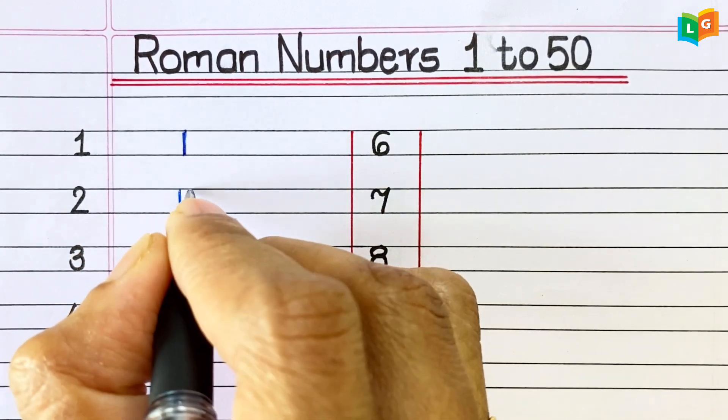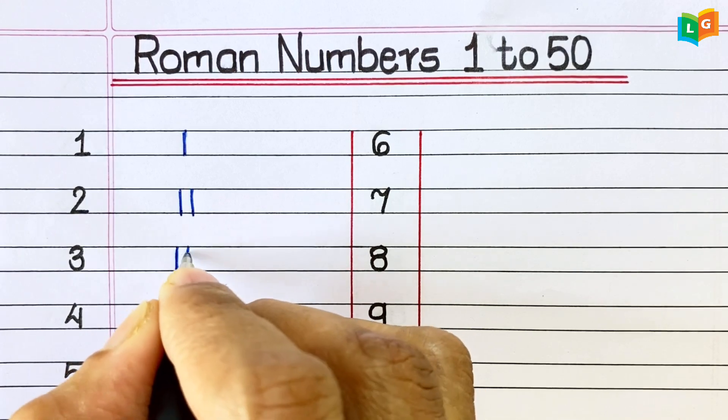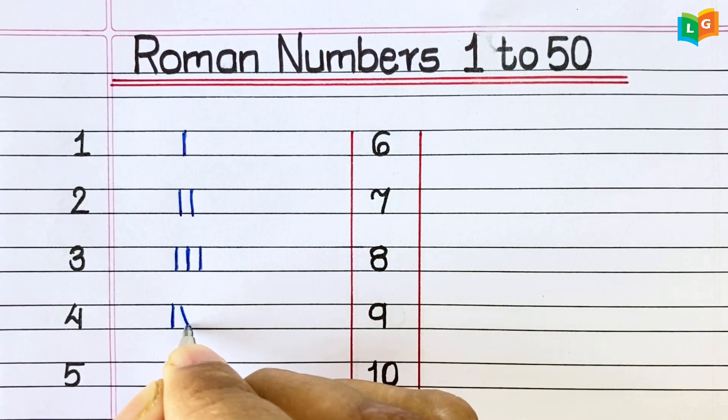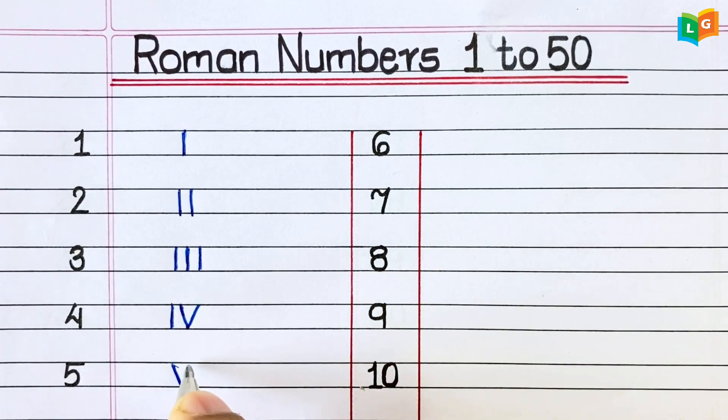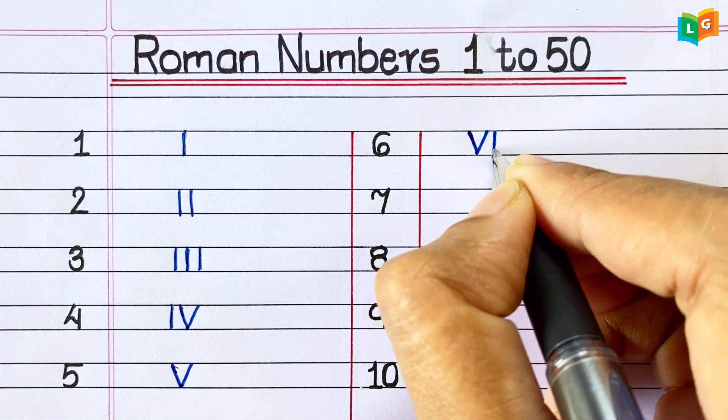1. I. 2. II. 3. III. 4. IV. 5. V. 6. VI.